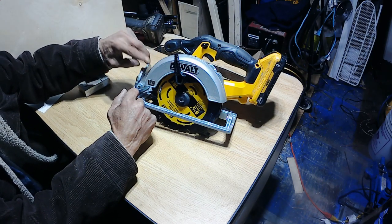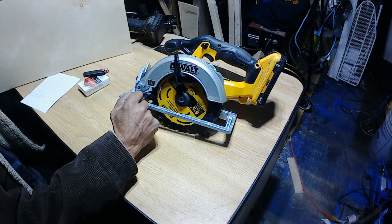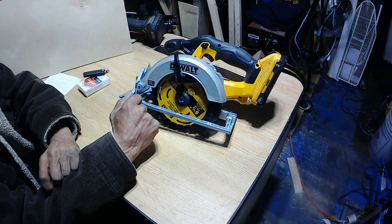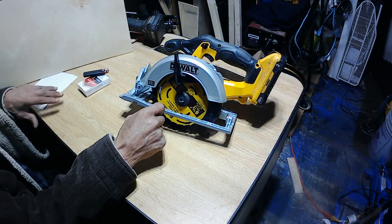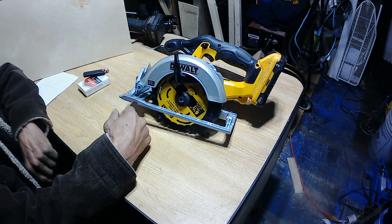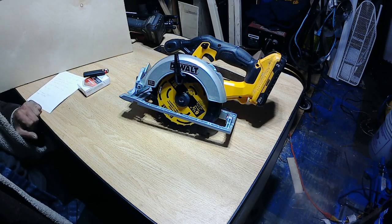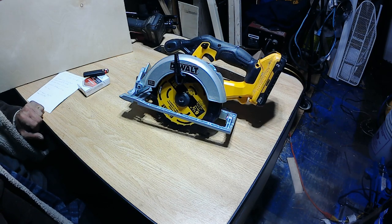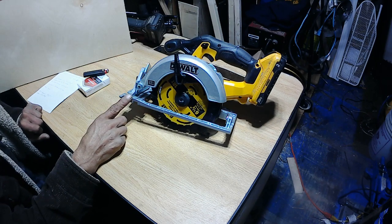So I think I'm gonna make something for it. Anyway, this thing has a cutting depth at 90 degrees of two and one eighth inches, or 53.9 millimeters. At 45 degrees it'll cut one and five eighths inch, or 51.3 millimeters. The no-load speed is 5,150 RPMs. It's really not that fast, but it does cut pretty good.